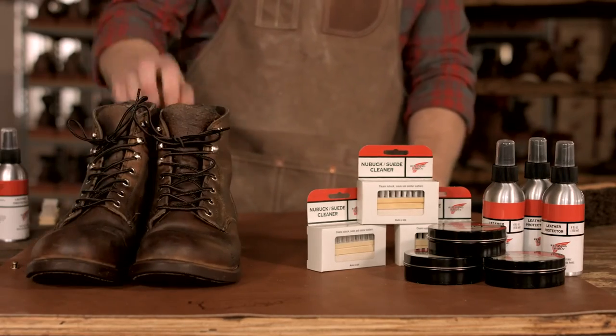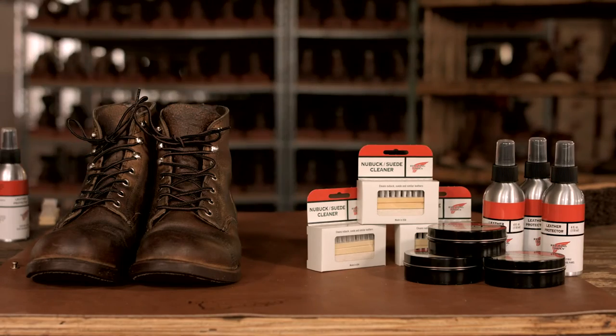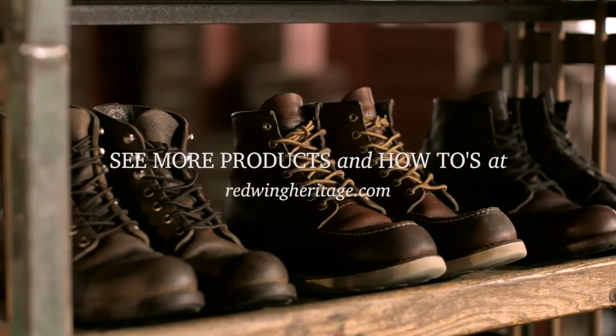Here's your finished rough-out leather boot. That's how you clean, condition, and protect your Red Wing Heritage Footwear.